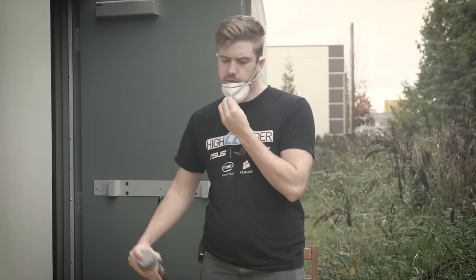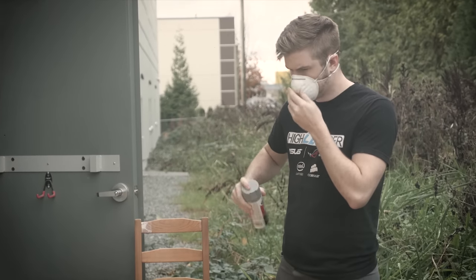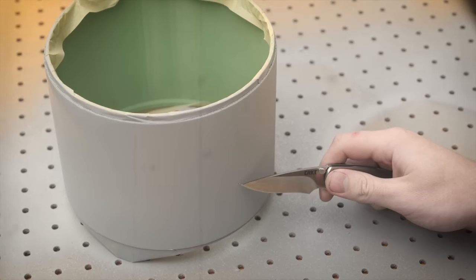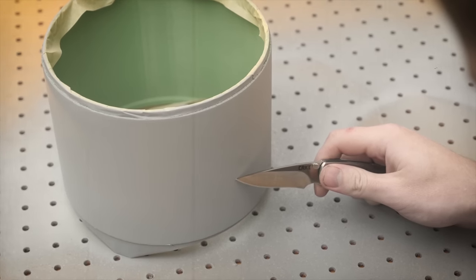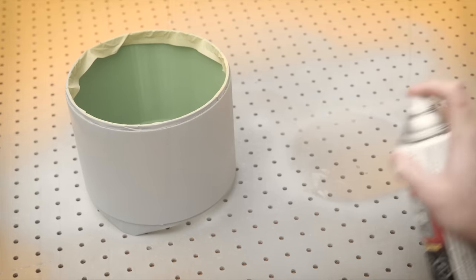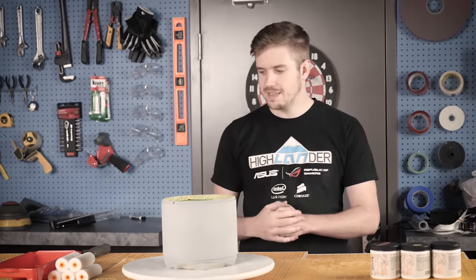This is our fourth and final coat of primer. Then we have to do a layer of black. It's all primed — we're ready to start painting.